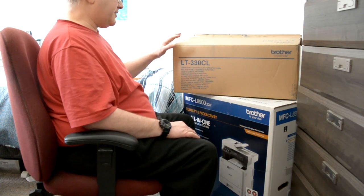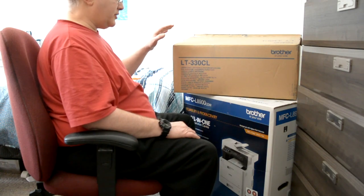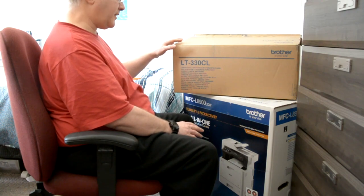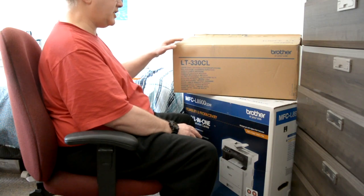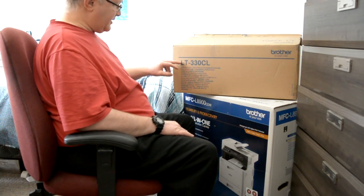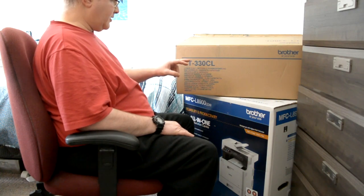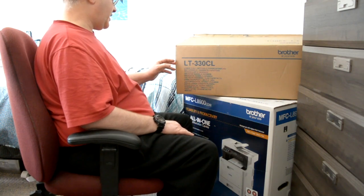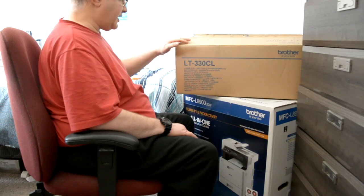This here is what you're going to see if you purchase a lower tray — an optional tray. I think you can get up to about two 500-sheet trays and three 250-sheet trays. This is the box that the tray comes in. It is the LT330CL optional lower tray — exact design for this machine.